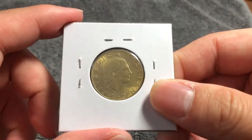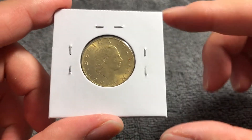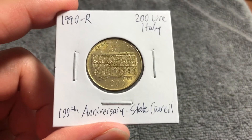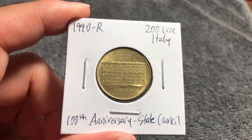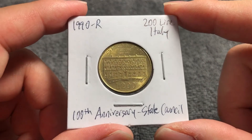This coin was only minted in the year 1990, and it's exceptionally common — 64.5 million were minted with an additional 9,400 produced for proof sets. Even in MS65 condition, the best you can hope for is about $2 according to NGC.